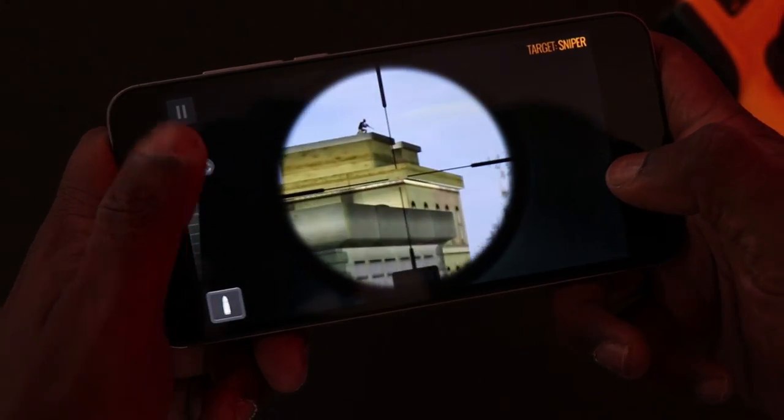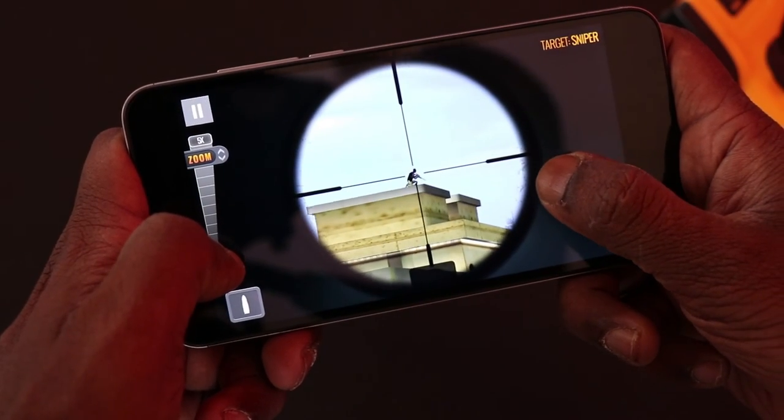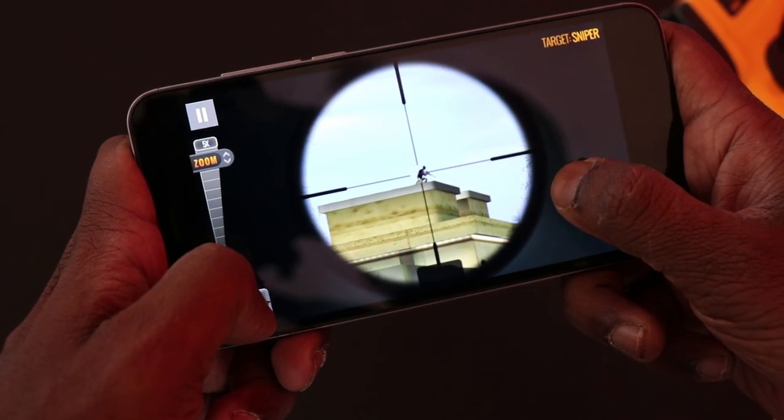I usually like sniper games, zombie games, and first-person shooter games — that's one of my favorite genres.